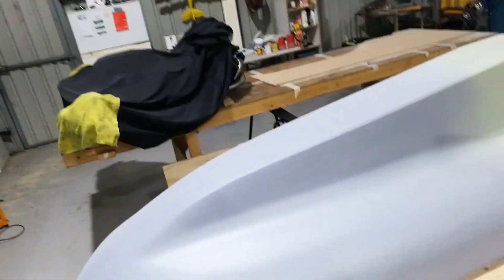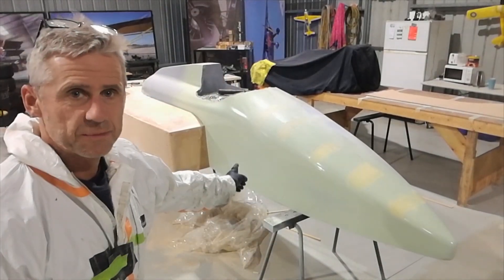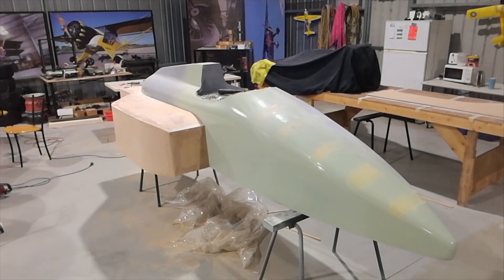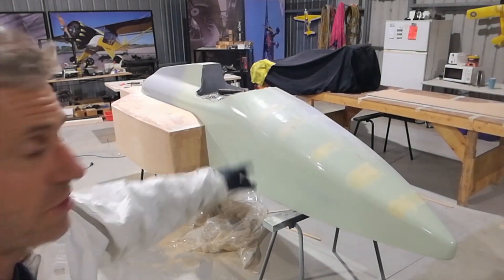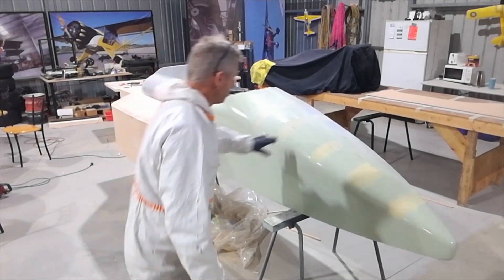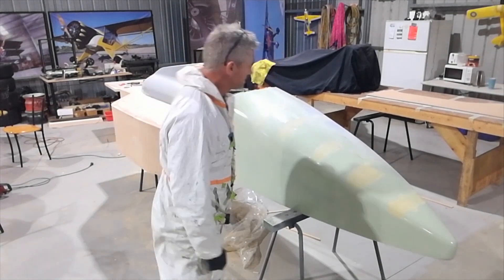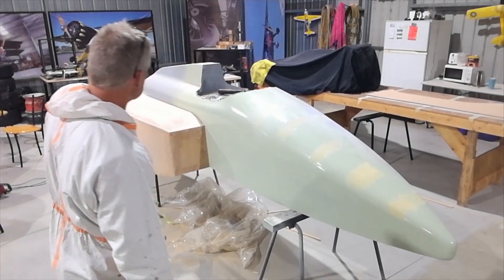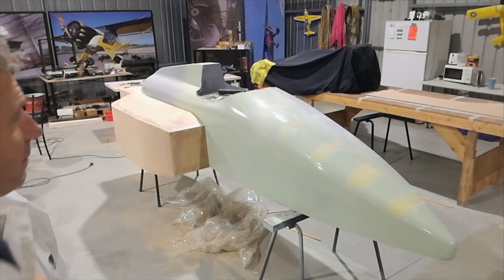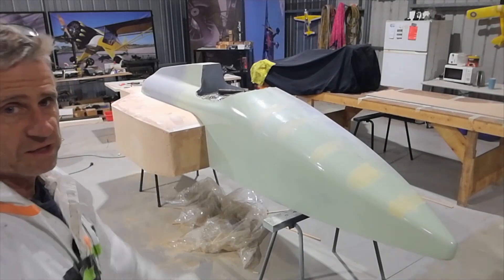The side panel is screwed on — I'll sand it down and put a radius on the corners. The screws will be removed later. I've put the first side pod on here alongside the main fuselage. The center part of the body is pretty much right — a few little bits and pieces but pretty much done. So I've started on the side pod, which is built up out of MDF with some formers inside to give it its shape.